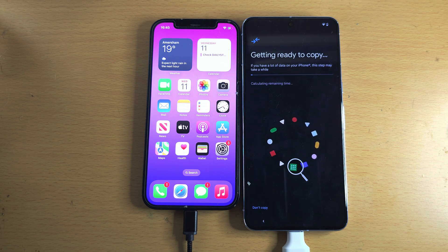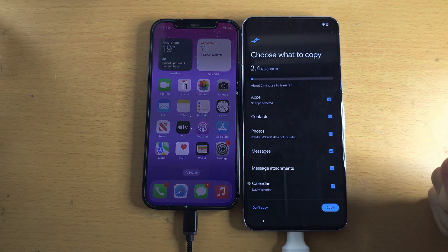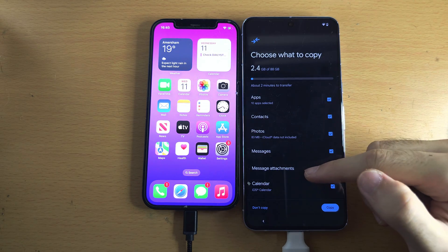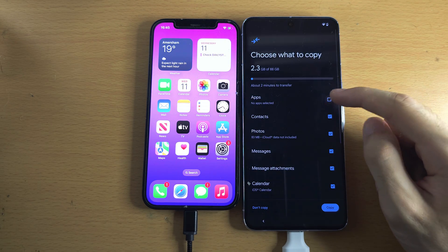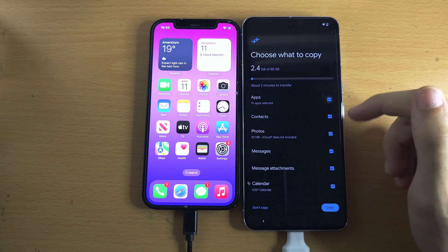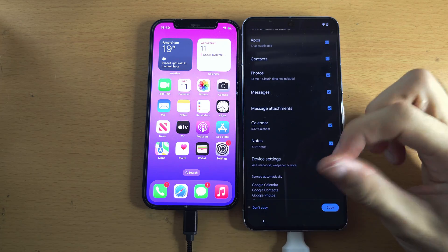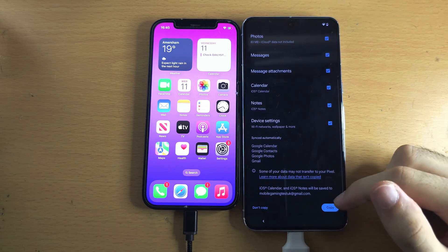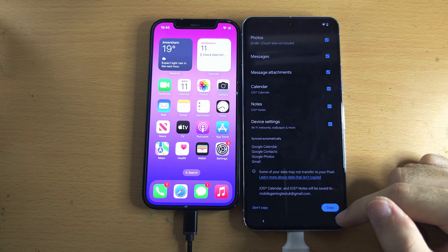It's just scanning your old iPhone and checking what files can be moved. You can see I don't have much on this old iPhone. You can see everything that can be copied here — tap the tick if you want to untick a certain app. Once we are ready, we're going to tap on Copy. You may need to swipe down to get this copy menu.